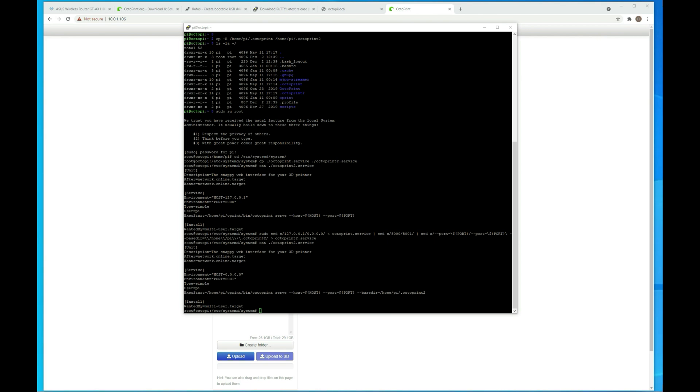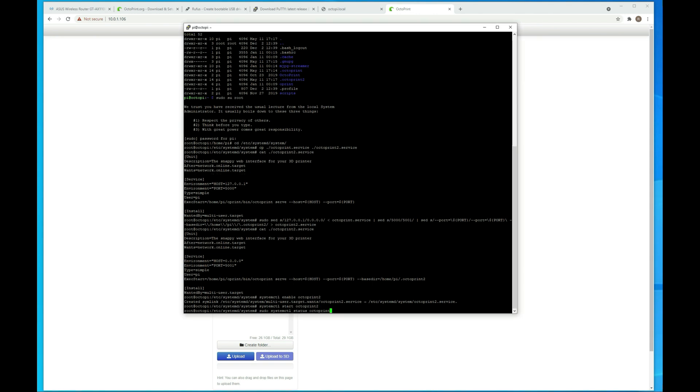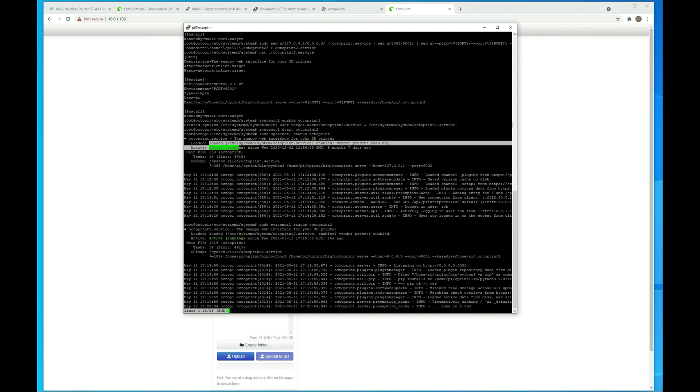Next we want to tell Linux to start this on startup, so we're going to enable it and create the symlink. Next time you start up the Raspberry Pi or reboot it, it's going to have that there. Then we can go ahead and start it and make sure the service starts fine. You can check the status of both services by doing a status check — here's the first one running, and here's the second instance running as well.